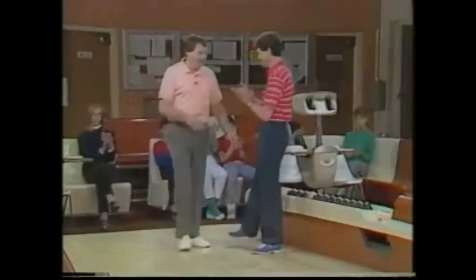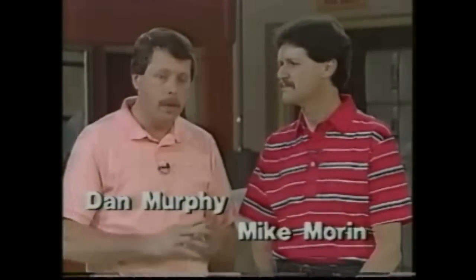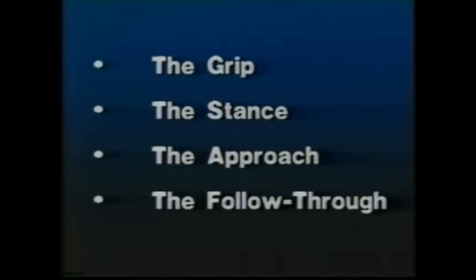Please welcome Dan Murphy. Thanks for inviting me today. What we're going to attempt to do today, for yourself and for the people at home, is give all of us a few tips and ideas to help improve our game. We're going to break down this instruction into four different areas: the grip, the stance, the approach, and the follow through. Each one of those areas relates directly or indirectly to timing — and timing is everything in the game of candlepin bowling. Hopefully we'll get everyone to be consistent from the time they pick the ball up off the rack until the time they deliver toward the target.